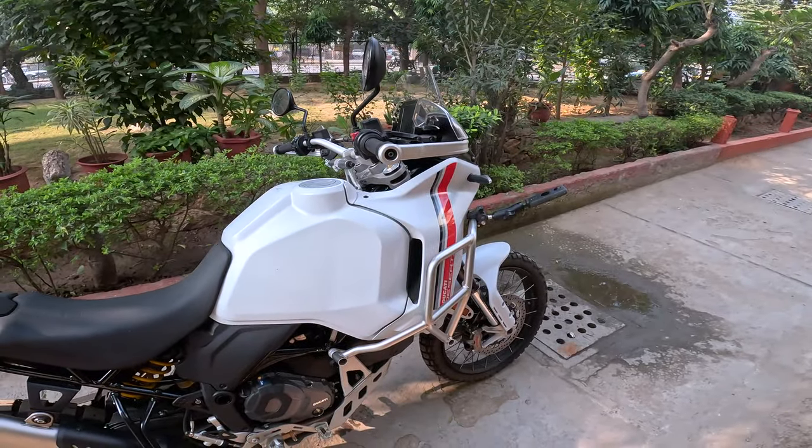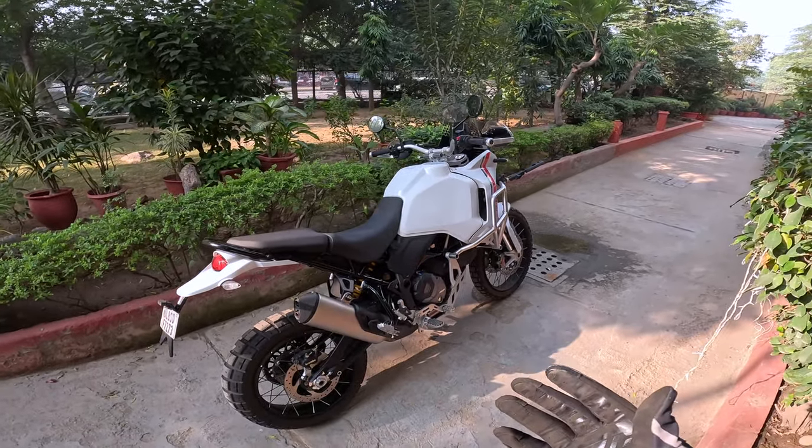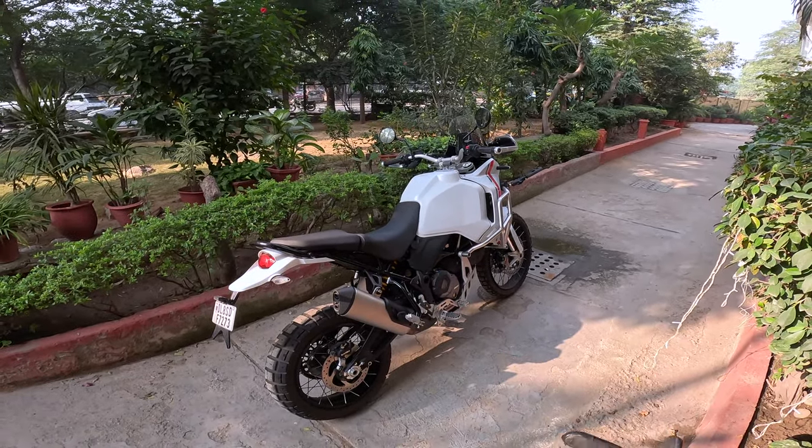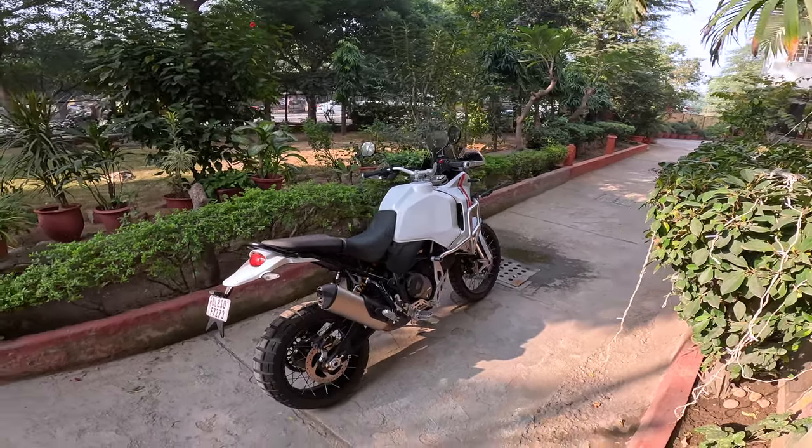Check this out guys. I have the Ducati Desert X with me. This is not my motorcycle, this is not a motorcycle of a friend — this is Ducati India's motorcycle, and I am running it in.